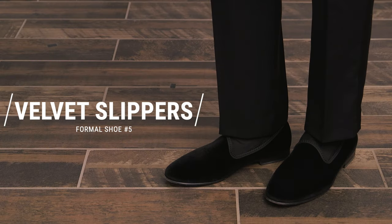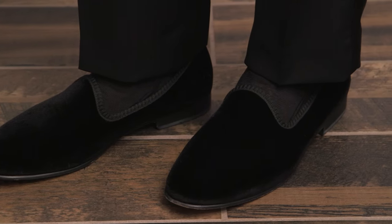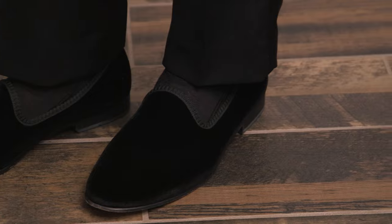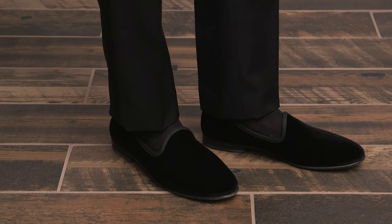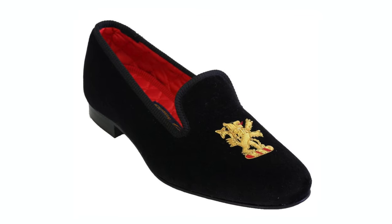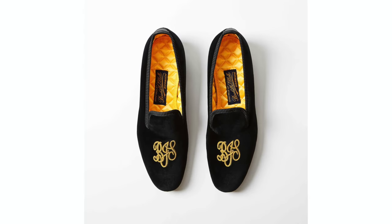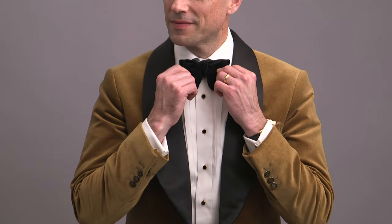Formal shoe number five is the Velvet Slipper. This is the most informal of the five formal shoes we're looking at here, and some people will tell you to never wear velvet slippers outside of your own home. However, I think that's very outdated advice. A velvet slipper is an opportunity to have a little fun — they come in a variety of colors and often with some sort of embroidery, which is great for a monogram or something that shows off your personality. Because these are the least formal of the formal shoes, I do not recommend wearing them with a full tuxedo. A velvet slipper will look best for cocktail attire, black tie optional, or creative black tie.